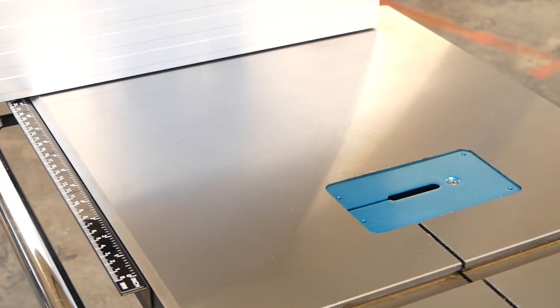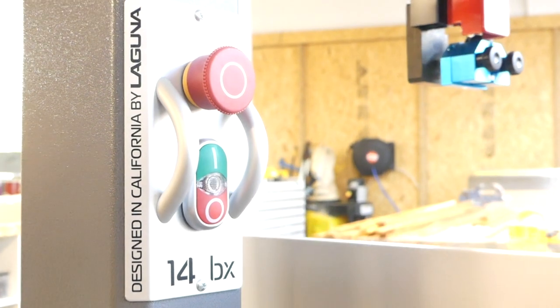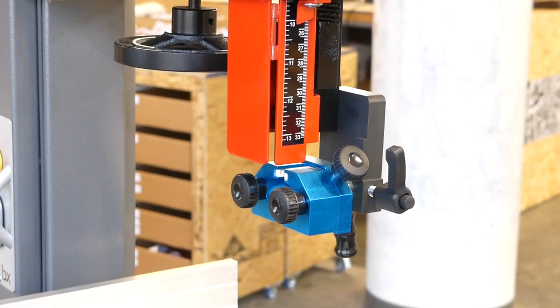Total assembly time is only about 10 minutes. All of the parts are excellently machined. With a 38 inch cast iron table, 12 inch re-saw capacity, and two 4 inch dust ports, the 14BX by Laguna is an excellent upgrade to any shop.